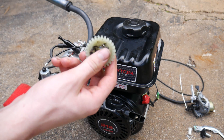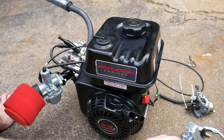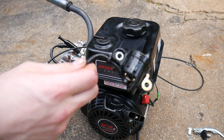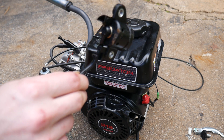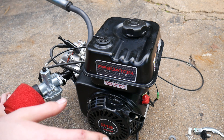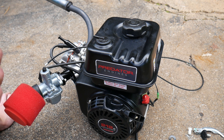We've pulled out this nasty governor, which we don't need. We also pulled all the throttle linkage and the old carburetor out. We pulled the oil sensor, which in turn will give us more oil capacity. I'm really excited where this is going, and I just wanted to show you that the engine does work. I'm going to go ahead and start it.